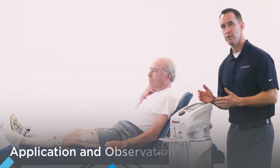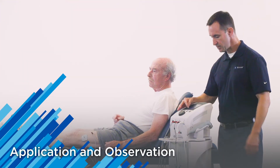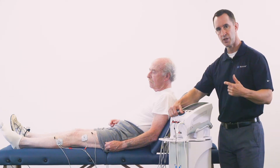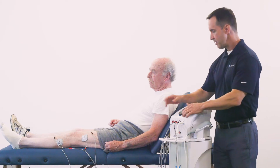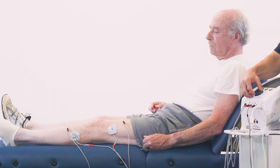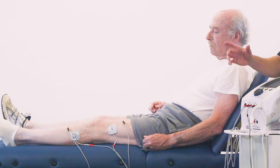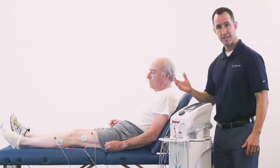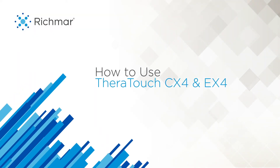We have the interferential waveform pulled up. I'm going to select the amplitude button on the screen so it's highlighted, and simply turn up the amplitude to create a physiological twitch level stimulation in his tissue. I'm visually looking for that twitch level, which just occurred, so I'm simply going to back down a couple of notches and the treatment has started. The timer is now running.